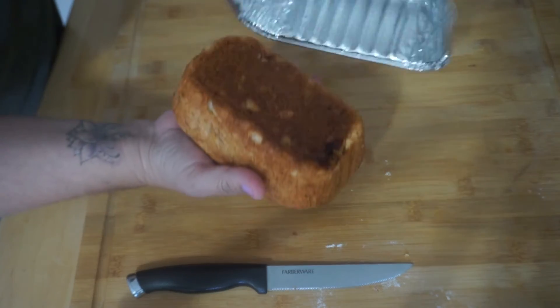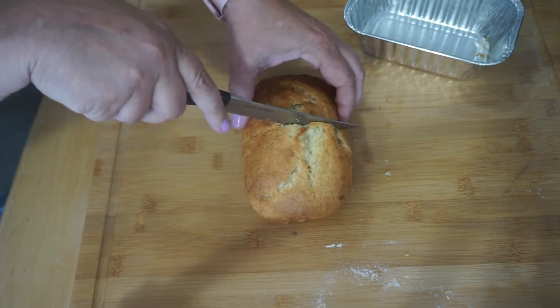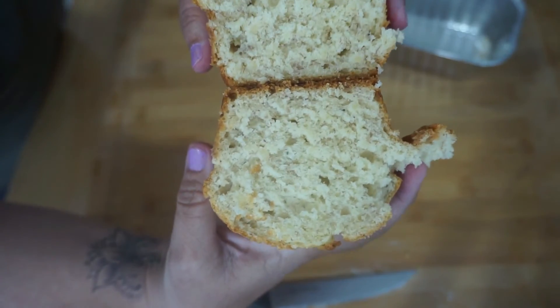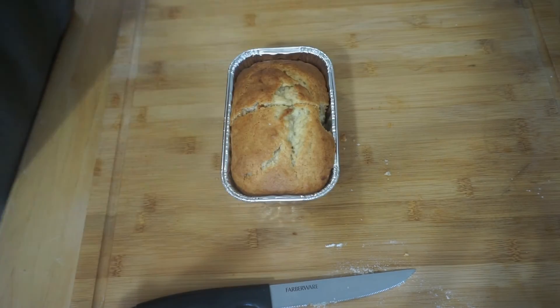Wow, I wish we had smell-o-vision! This recipe was very simple and the product turned out amazing — and yes, I did steal that little piece that was broken off. So go out, make yourself some banana bread today and enjoy. See you in the next video.